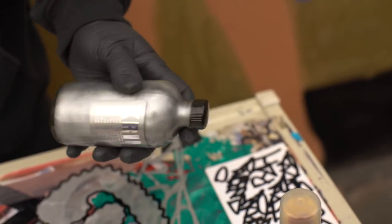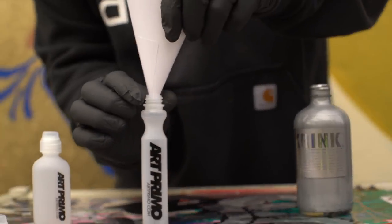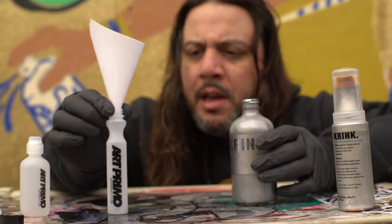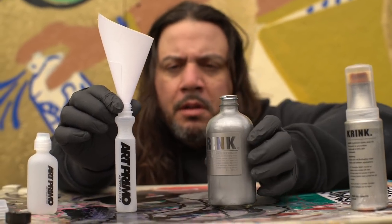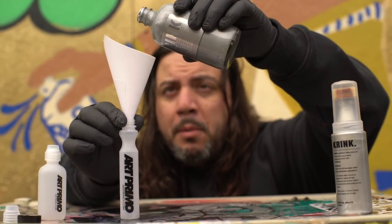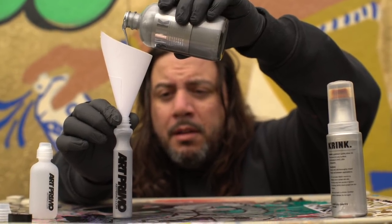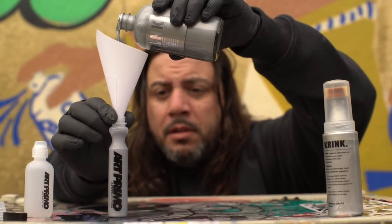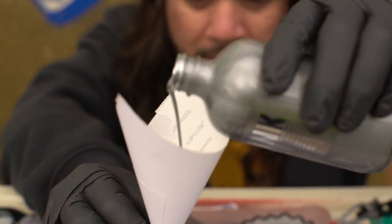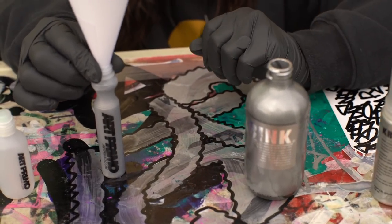All right, let's go ahead and get this mop filled up here. I got my handy dandy customized Art Primo official Green Ranger funnel. Let's go ahead and give it a fill. You guys ready for this? The pour guys love this — this is their favorite part of the video. Oh yeah, there we go. Get it all in there. Look at that, that looks beautiful. All right, not too much guys. There we go. First pour, my friends.